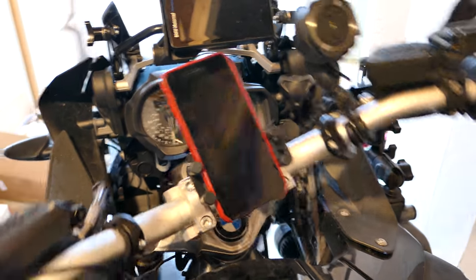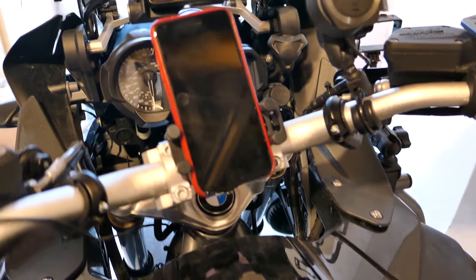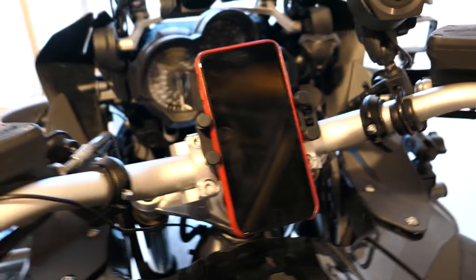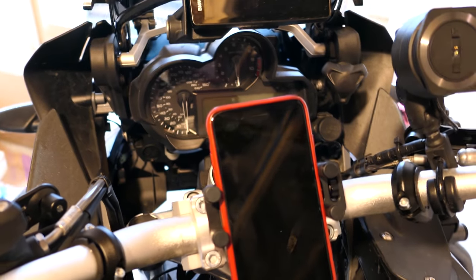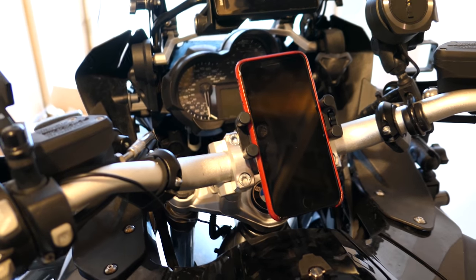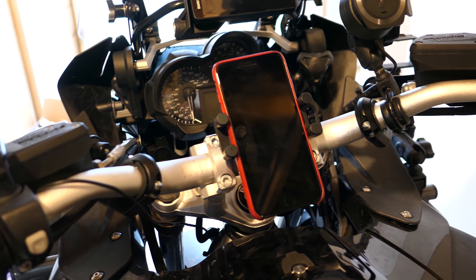Turning it, it's not in the way at all of the tank bag. If I drop it down — not moving. But if I'm sitting up, it's still going to be hard to see anything. It's almost as if it's built for the phone to be sideways, but that doesn't work for me. This isn't an Android device — this is an iPhone.